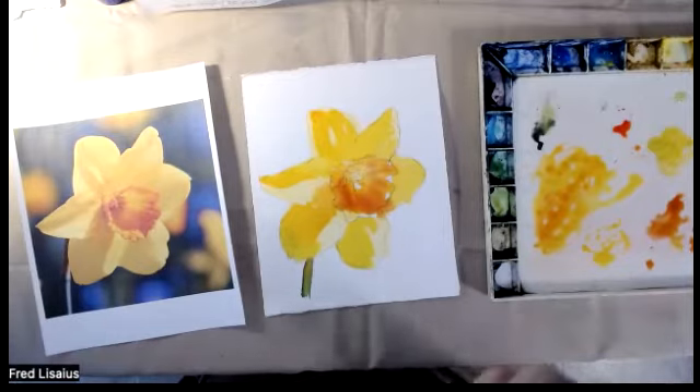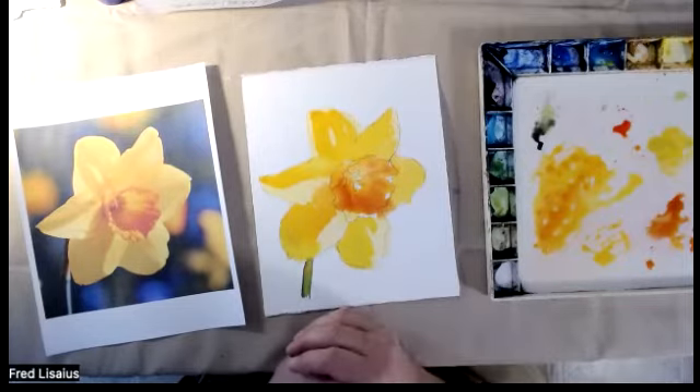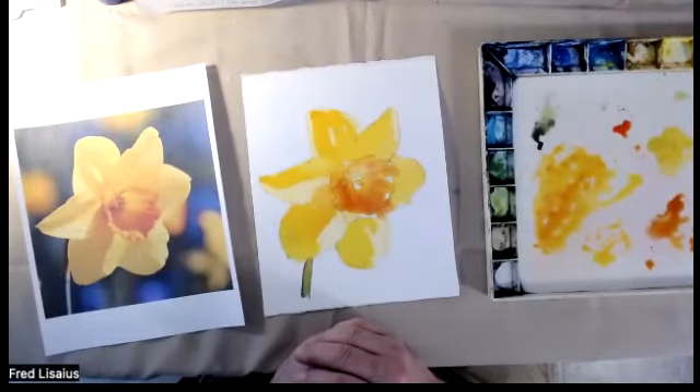Painters were actually terrified by the onset of the camera — they thought it was going to take their jobs — until they realized they could learn an awful lot from it. They interviewed people like Monet, asking what he thought about the camera, and he said it was nonsense, just a toy. But upon his death, they found a bunch of photographs in his studio, and they could tell exactly which paintings he did from those photographs. So he was using them as a tool too — it was scary because it was so new and they thought it was going to take over their world. But it didn't, of course.